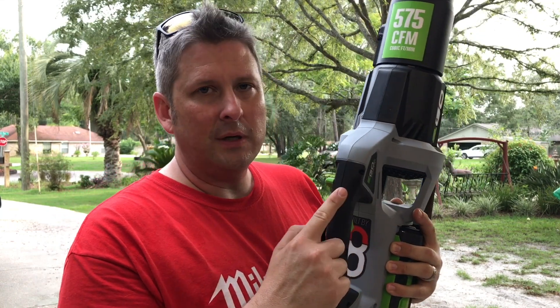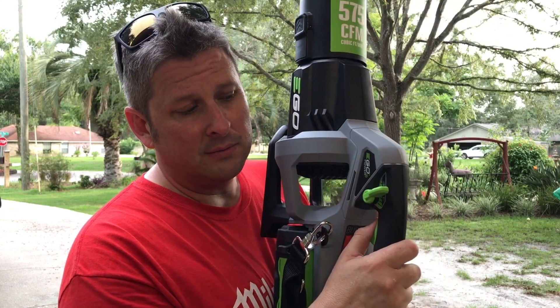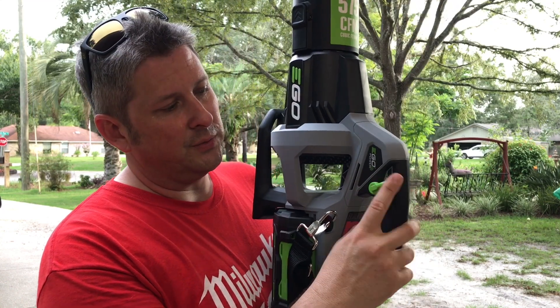This one — no turbo needed, awesome variable speed trigger, and it has a trigger lock, which is what this is. So much better.